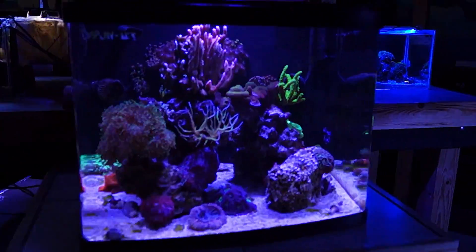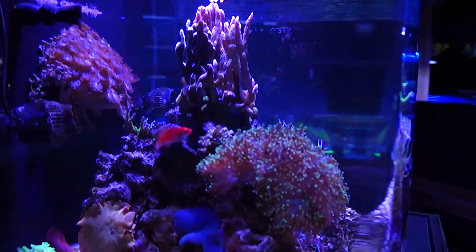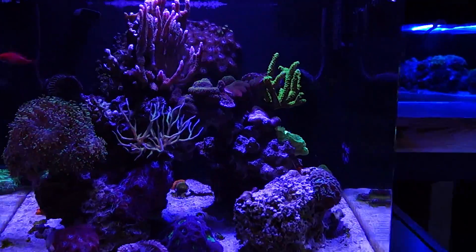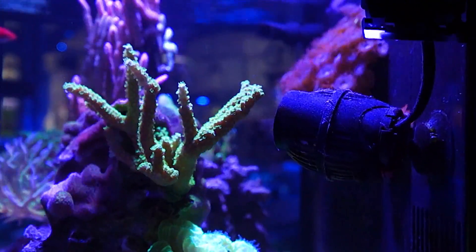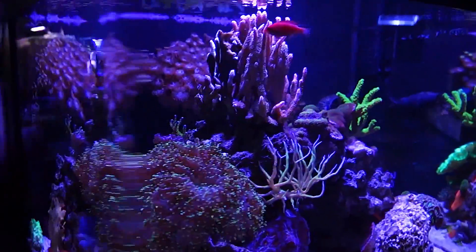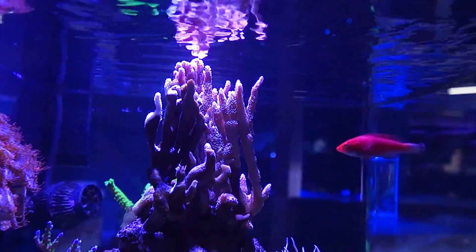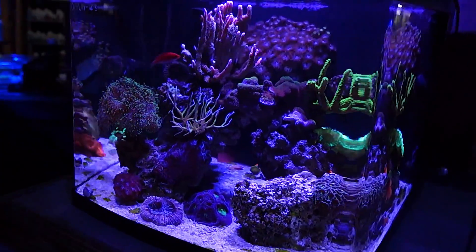The final tank I want to talk about uses flow in really limited areas to support some SPS while still maintaining a lot of really fleshy LPS corals and even some softies. This is a 29 gallon BioCube — a really nice mixed reef. It's got the stock return pump coming out of the nozzle, and then two Corellia Nanos set up to hit directly into Acros, so the Acros are getting that awesome high flow that they need. But that's also breaking the flow into a random pattern which the rest of the corals really enjoy. There's another little Corellia Nano that goes up into these Digitatas — keeps them growing nice but creates that random flow again. This is one of the best ways to get a nice mixed reef.